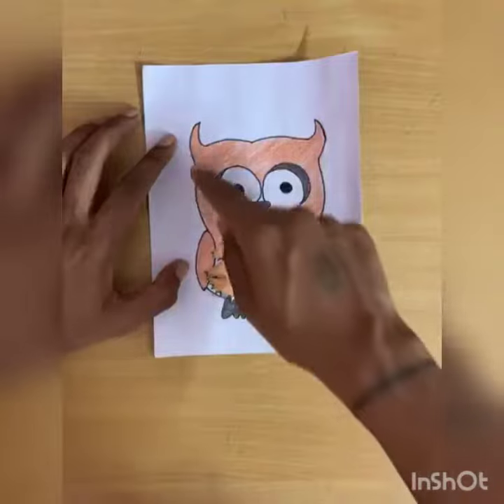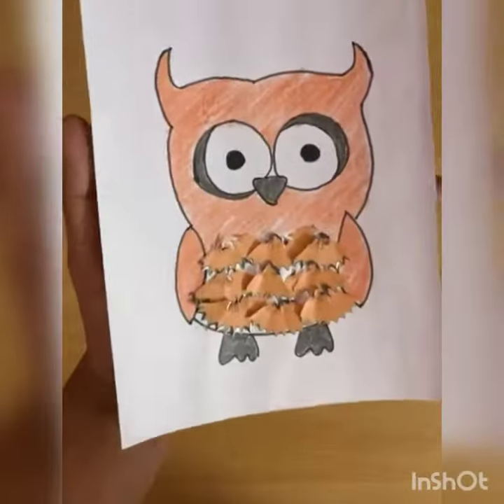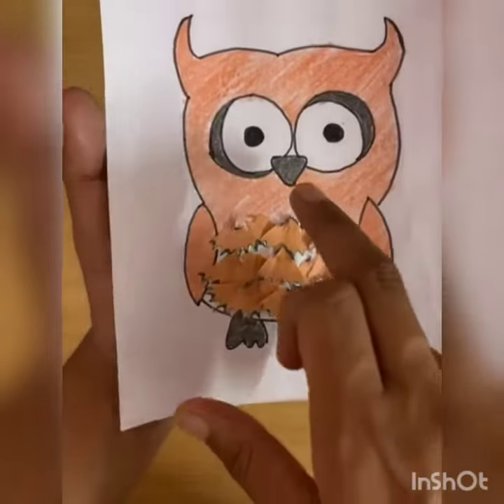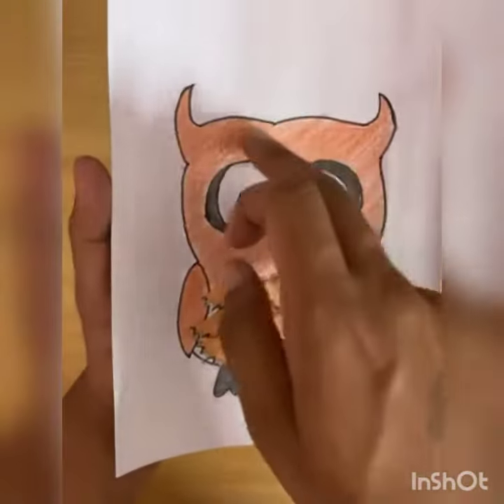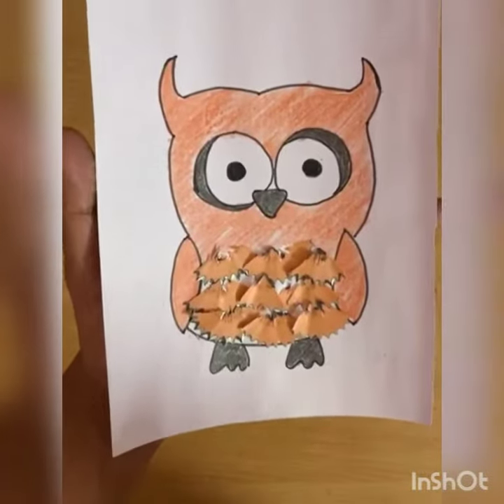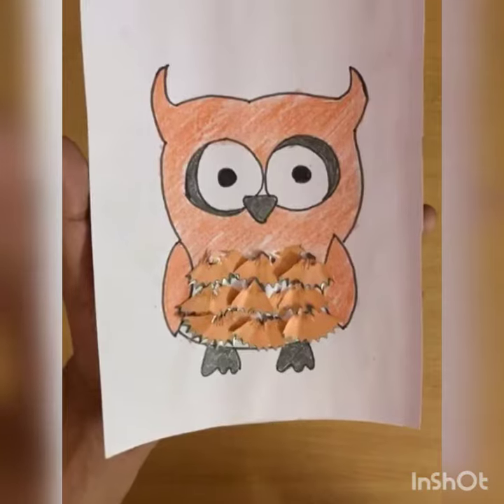You have to color the owl first, okay. See, we have colored the legs, beak, and the eyes with black crayon, and the rest with brown crayon, and we have covered this center part with pencil shavings.